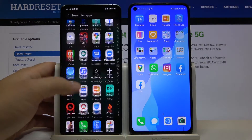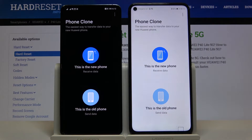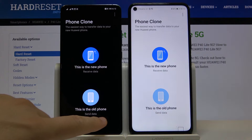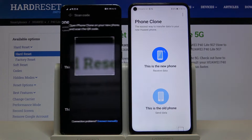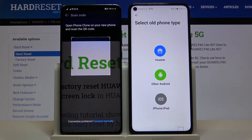After that, you have to open the application Phone Clone on both smartphones. On the smartphone with the Play Store, select 'This is the old phone,' and on the P40 Lite 5G, select to receive data.